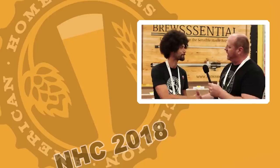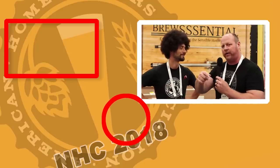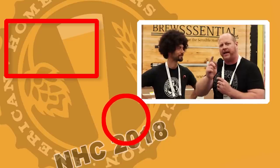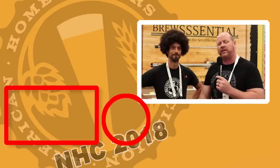Awesome. Well, Anthony, I really appreciate you talking to us about your product. I will send everyone over with a link down below. And if you want to see more updates at the National Homebrew Conference, don't forget to hit that subscribe button and like the video. This has been Brian for Short Circuit Brewers — we'll see you on the next video.